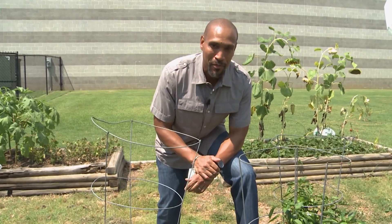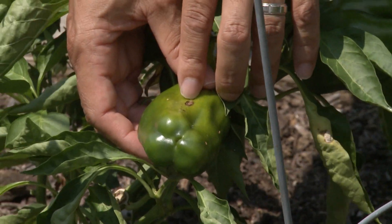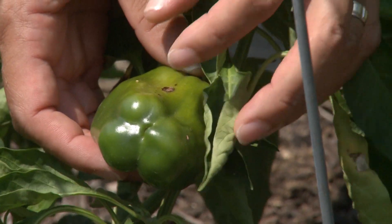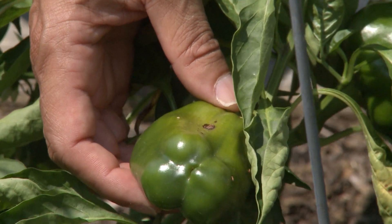We're now going to look at our bell pepper plants. And as you can see on this bell pepper, there's a sunken lesion here. It has concentric rings and it has some black spores in those rings. What this is is pepper anthracnose.